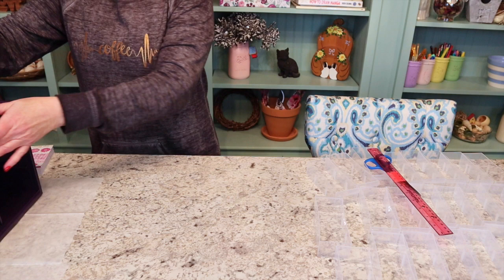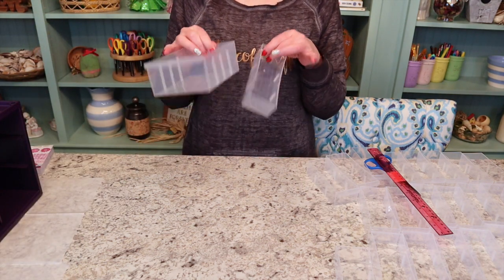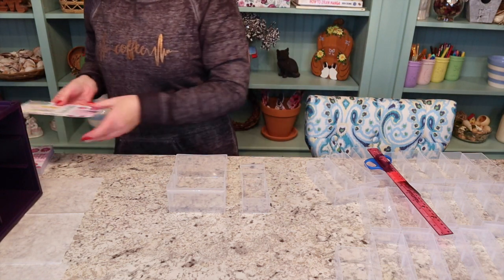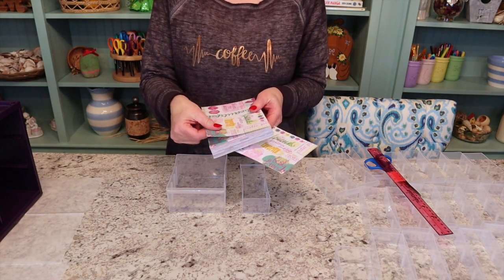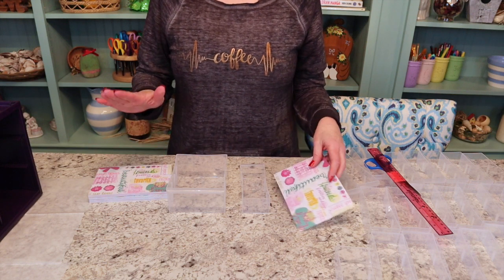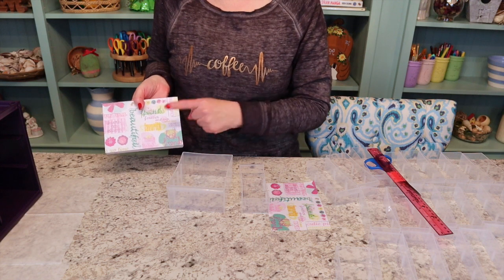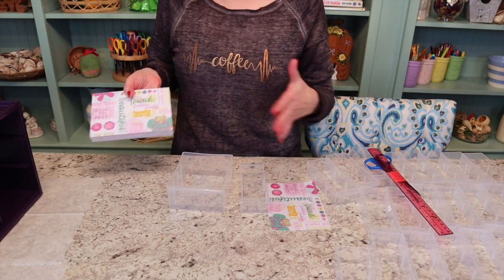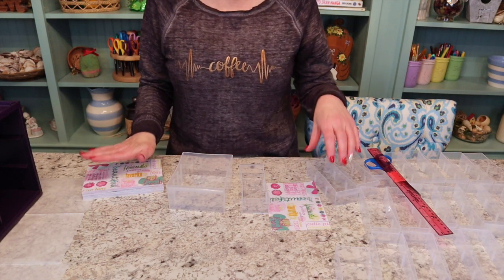The next thing we're going to do is go ahead and take all of our little plastic containers. I have the two sizes, remember. We're gonna take some of this paper — it's really kind of thick, it's almost like card stock. I did get this at Hobby Lobby and I got it half price. I always try to get something at Hobby Lobby when it's 50% off or 40% off, and you also have that coupon that you can use for 40% off. That's when I try to buy all of my paper.